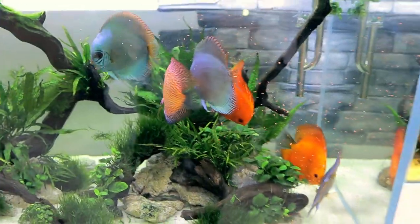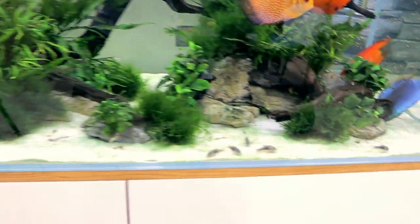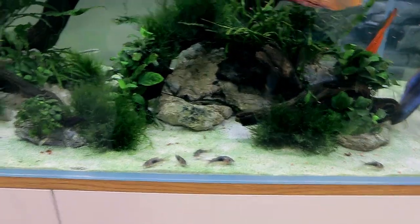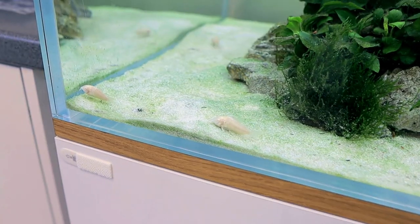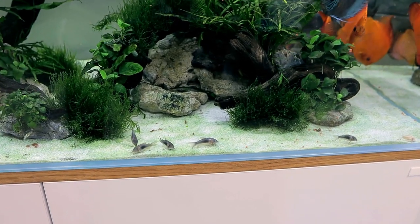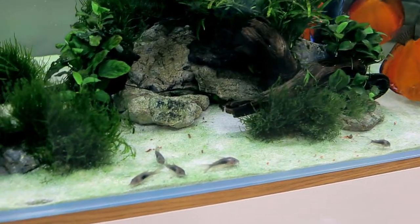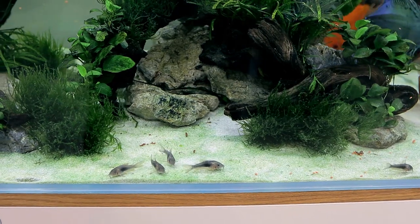I think me coming close to the tank and putting my hands in made them think they were getting fed — they got a little confused. The corys will be absolutely fine; a tiny little peck like that is not going to hurt them. It's so cute though. Corys are a very schooling fish so it is best to keep them in large numbers if possible — though if you've got a tiny tank you don't want to be sticking loads of them in.